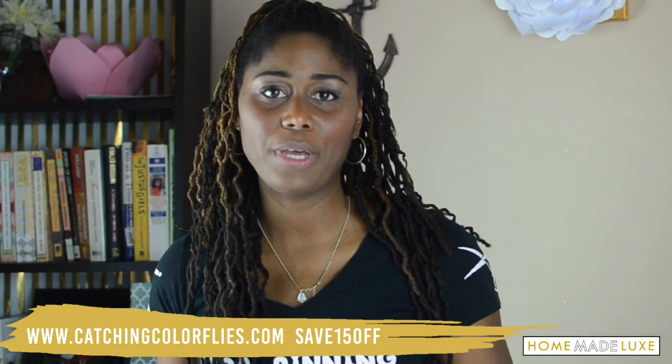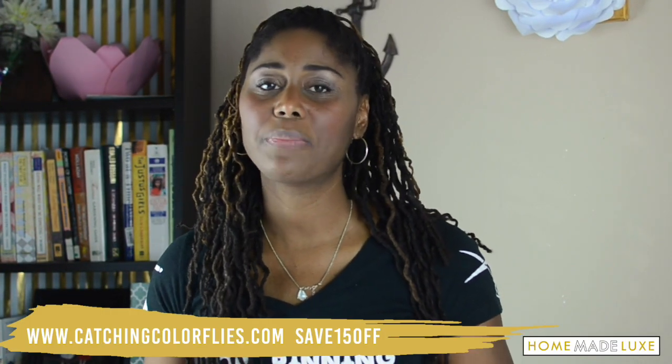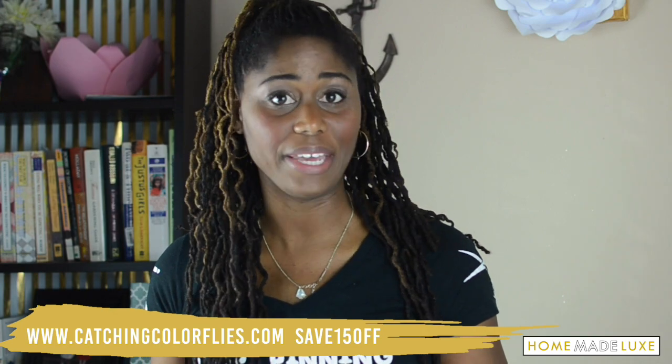So every month we work with a new female maker. This month we're learning how to make paper flowers with Abigail.